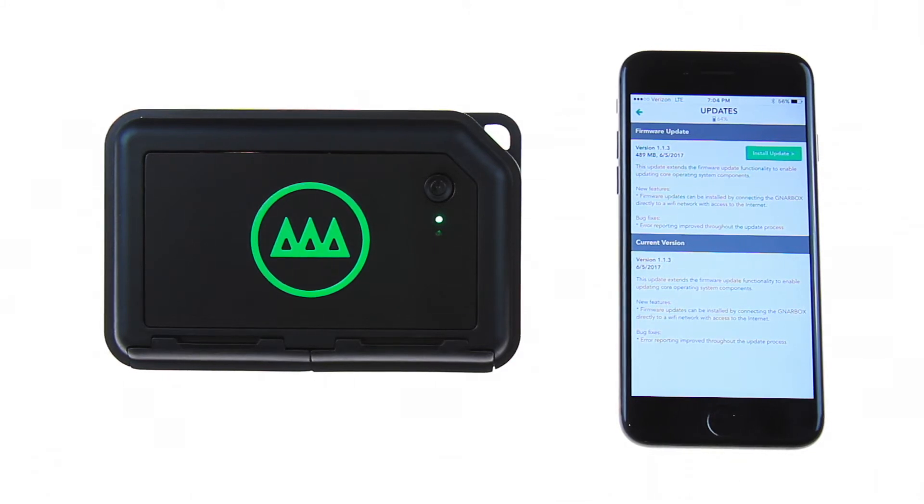Here, you will see a description of the latest update as well as info about the current version you are on. Tap the install update button to begin.